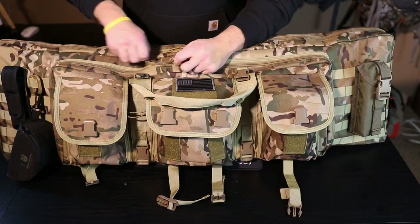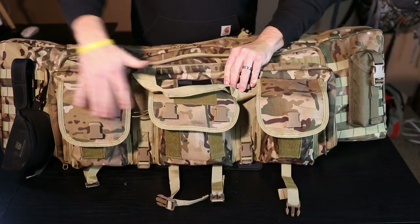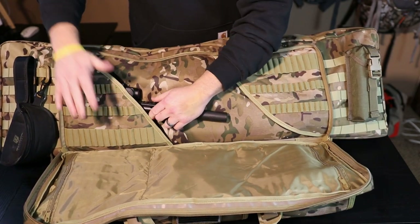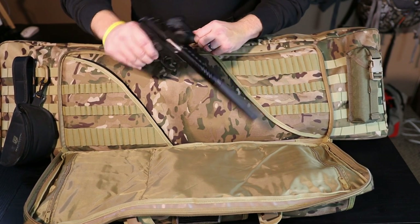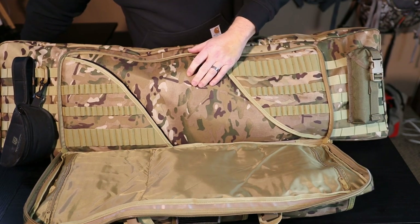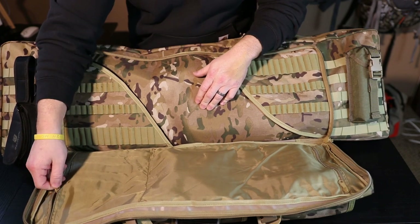So we'll unzip this - these three pockets just fold down. This is a nice place to put some ammo if you're not bringing a separate ammo case. I've just got my 22 pistol in here suppressed - it's a plinker. If you don't have a suppressed 22 pistol I highly suggest getting one.